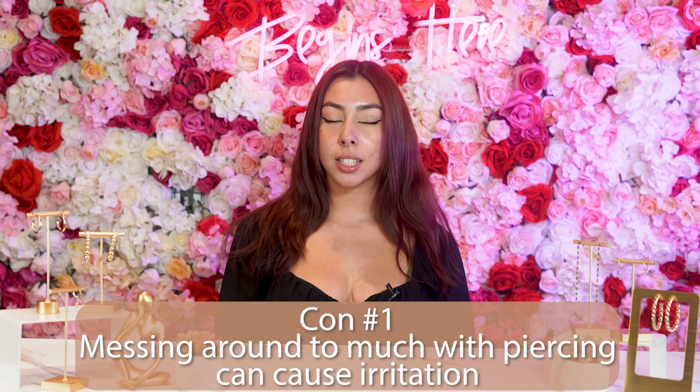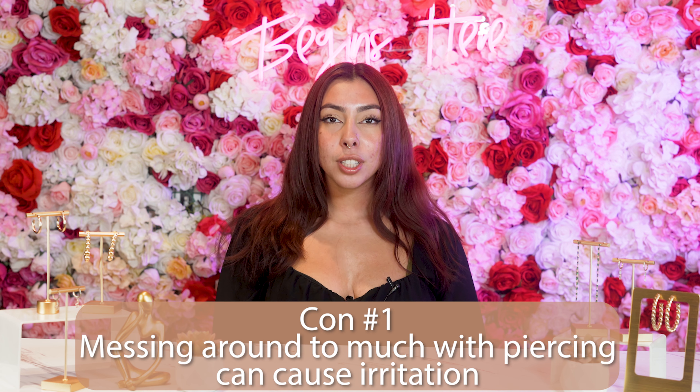Moving on to the cons, although it is a pretty easy piercing to heal if done correctly, within the first couple of months you want to avoid touching it, messing with it, or flipping it up too much because it will cause irritation.